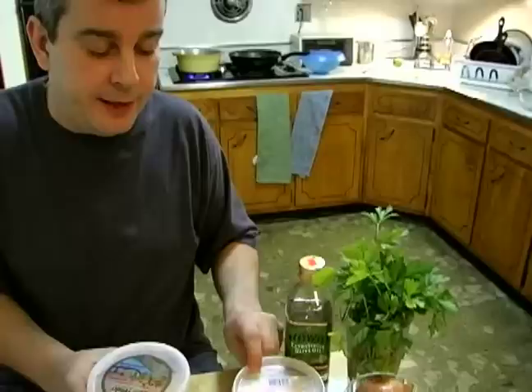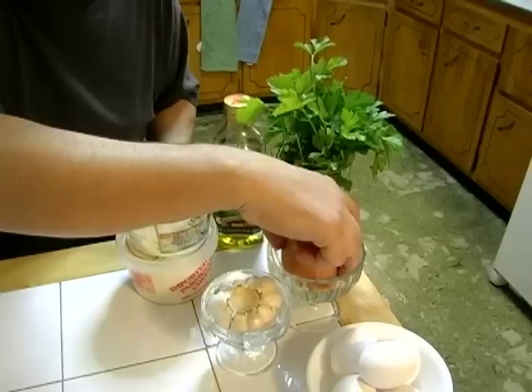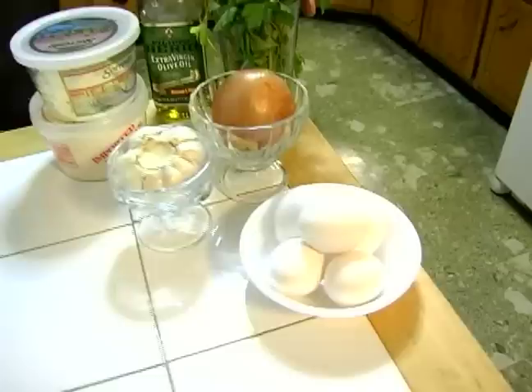We're also going to use two cheeses today: Parmesan and Romano, both fresh grated. I'm going to need about one to two cloves of fresh garlic, about a half to three-quarters of a cup of onion, and four large or five medium-sized eggs.